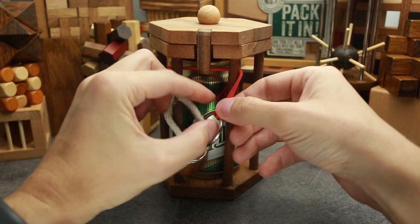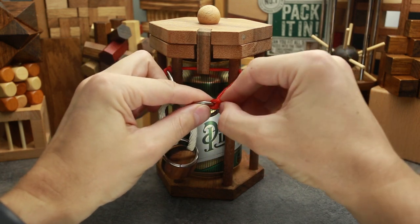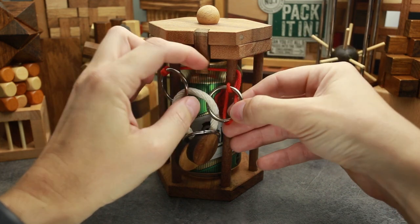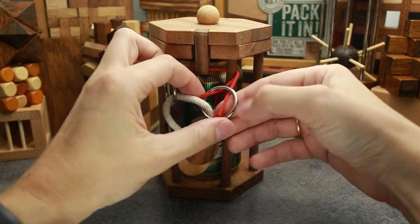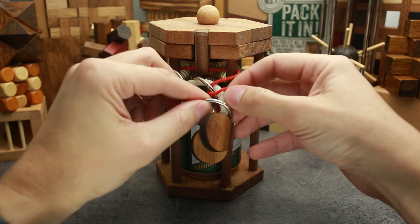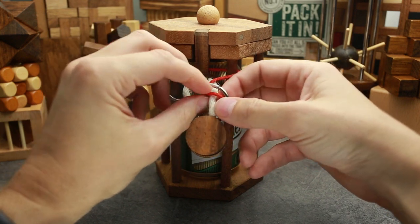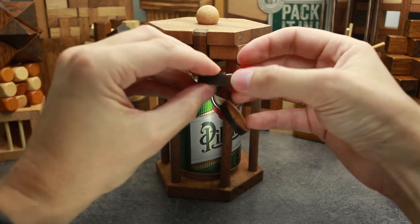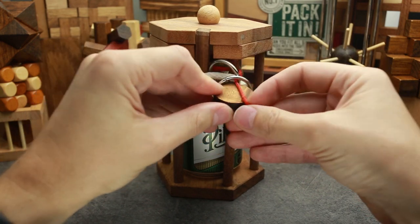So you have to pull the rope all the way here. Next, what you have to do is to pull the end of this rope and put it around the metal ring. Next, you have to take the red rope and put it through the bottom ring.